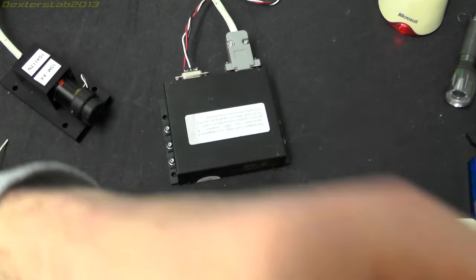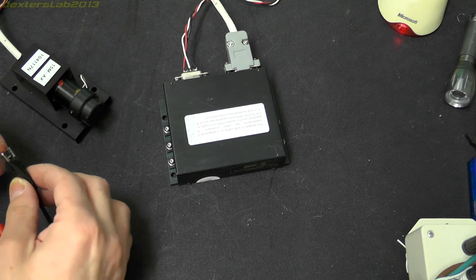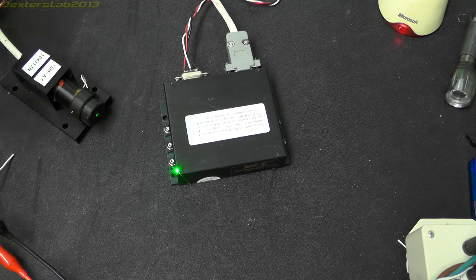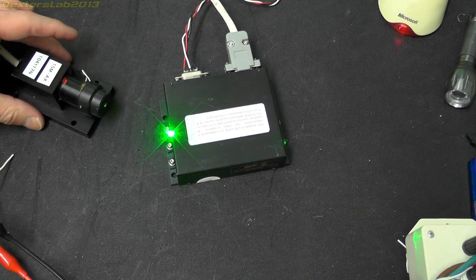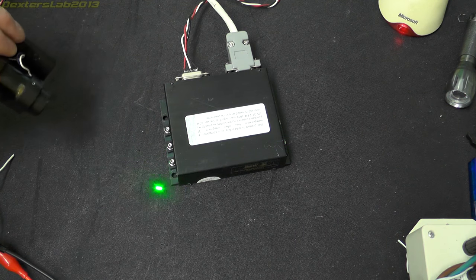I can also show you this one working as well. If I just pop five volts on here and turn it on, it immediately starts to draw about 1.5 amps. Then when the laser actually turns on it's drawing about 1.7, and that slowly drops until it gets down to about an amp and then it sort of stabilises there. So there we have a nice green laser.